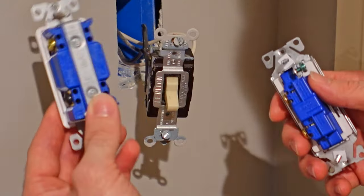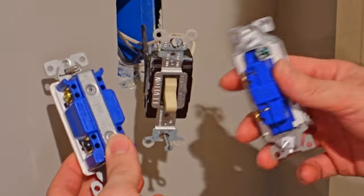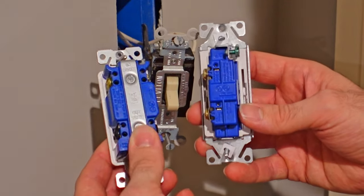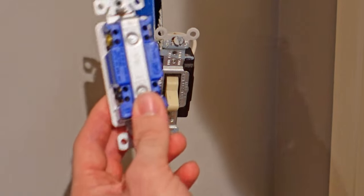As you can see, I have my new four-way here in my left hand. It's going to be replacing the old one right here. And this is a standard single pole switch. You can see there is quite a bit of a size difference between the two. So I'm going to put this one away for now and we'll just talk about the four-way.